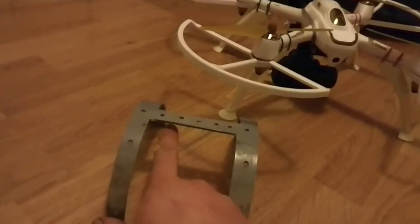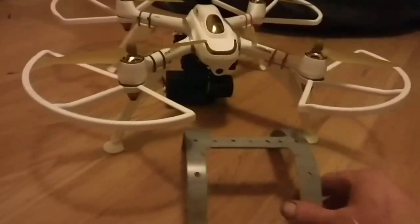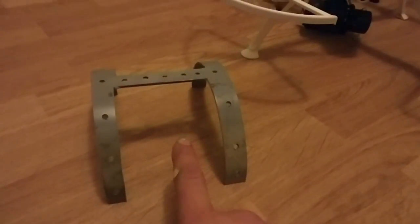I did start off putting a bit of drain pipe and adding the gimbal there for some legs of the aircraft, but then the legs were in front of the camera. So what I did, I ordered the gimbal which was about 25 quid off eBay.